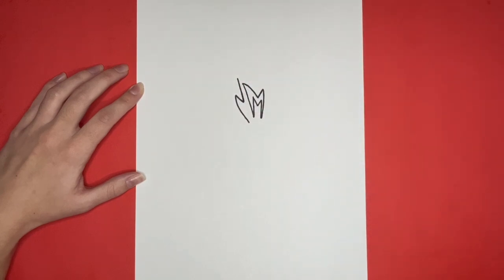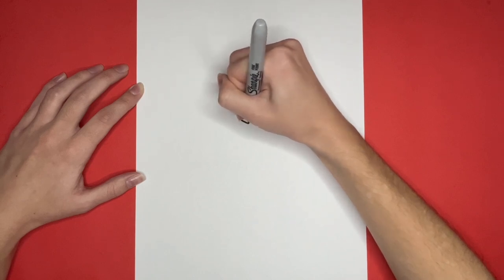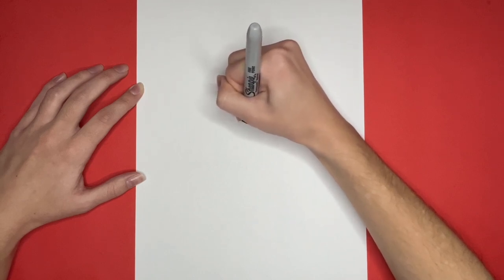Now from the bottom of that, we are going to draw another small diagonal line going up to the left, and then a straight line going downwards from that.